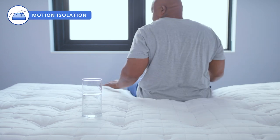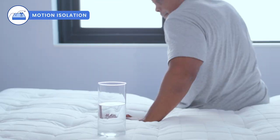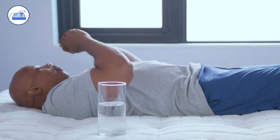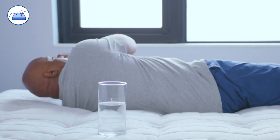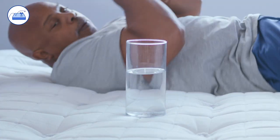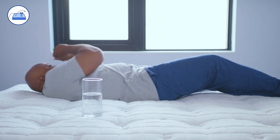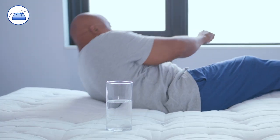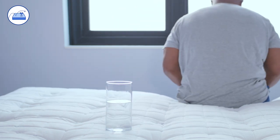To illustrate motion isolation, we put a water glass on one side of the mattress and have our heavyweight sleeper Alandris move around the opposite side. As you can see, the water glass is moving around a bit as Alandris moves and pushes against the bed. It's to be expected with a responsive mattress that there'll be a little bit of motion transfer, but overall the bed performed well.